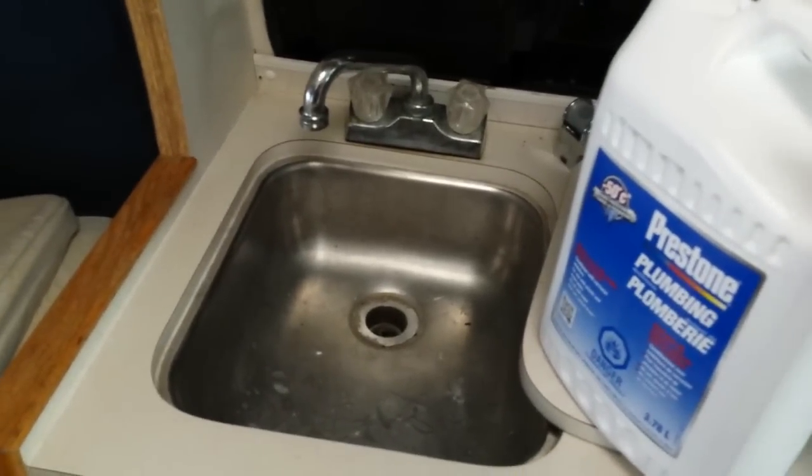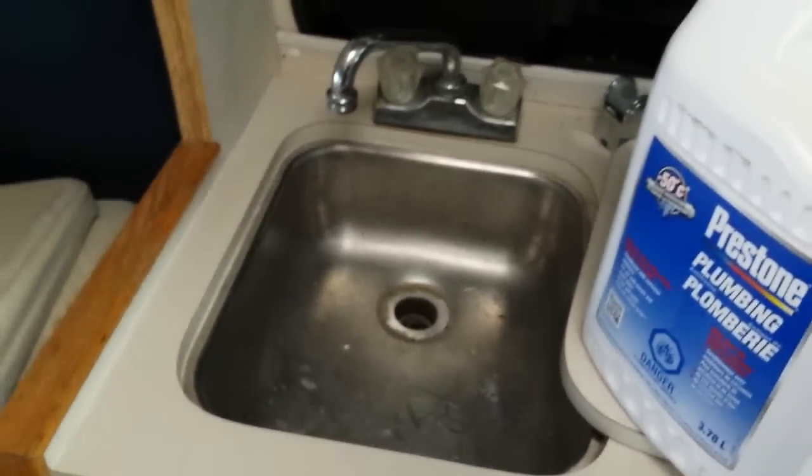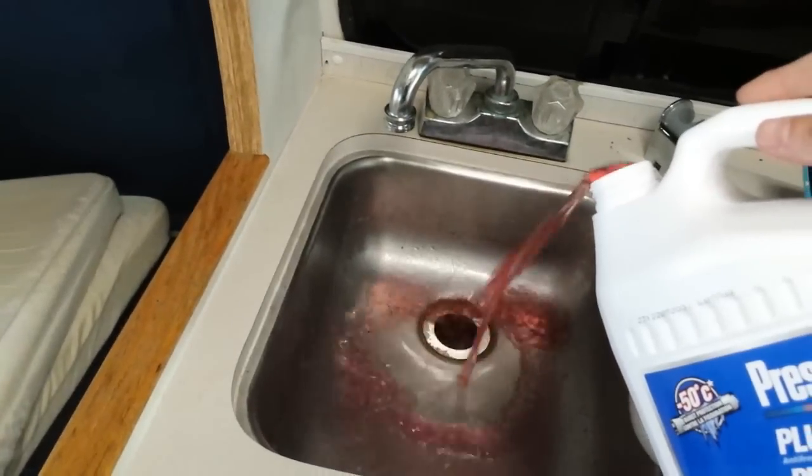Alright guys, stage two — I'm going to put the plumbing antifreeze into the grey water holding tank, and all I'm going to do is pour it down the sink.